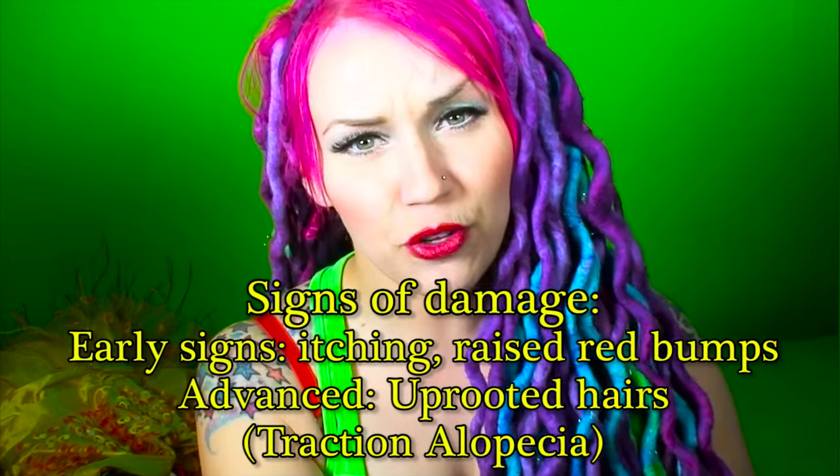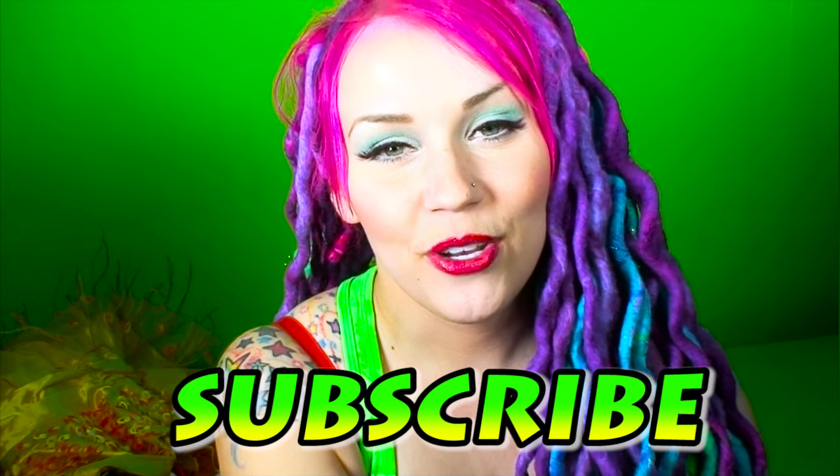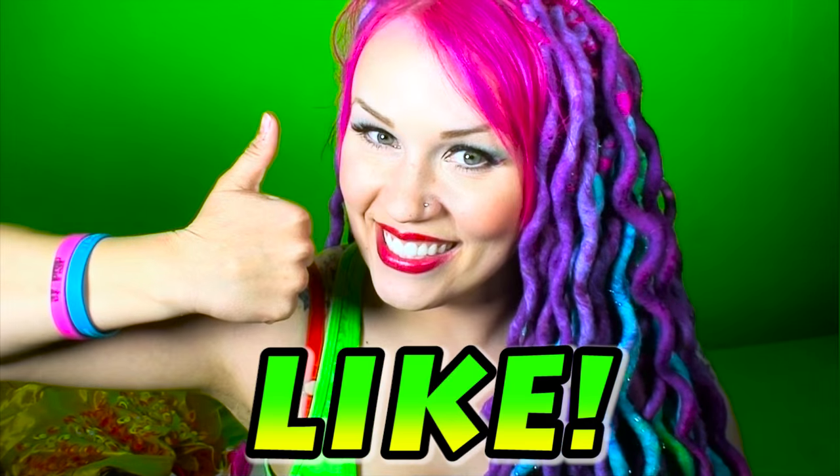This should be comfortable — it should feel good. It might feel weird the first few days as you get used to the feeling, but it should not be painful. That's all for now. My name is Tina Tianan, and I'll see you in my next dread videos. Subscribe to my channel to see new videos as they come out, and like this video so I know you liked it. See you later, bye!